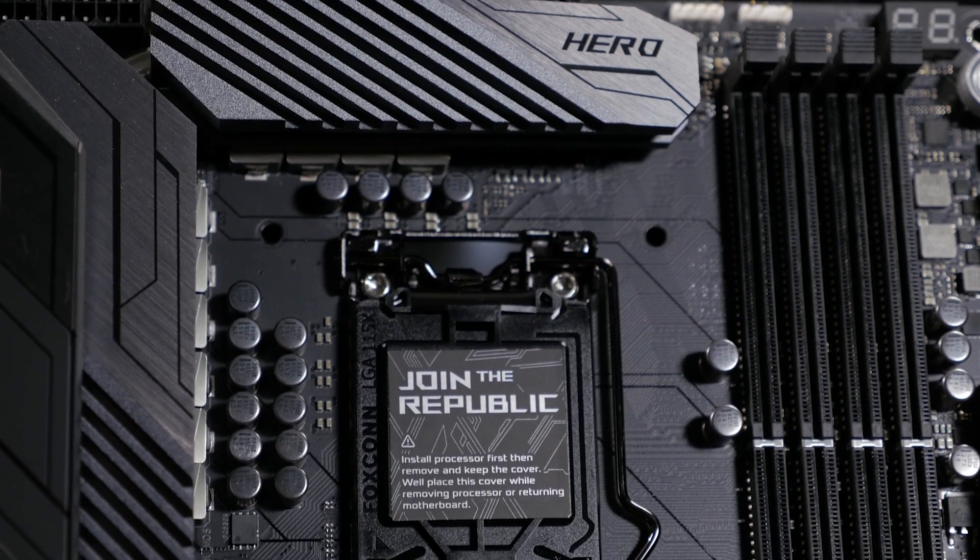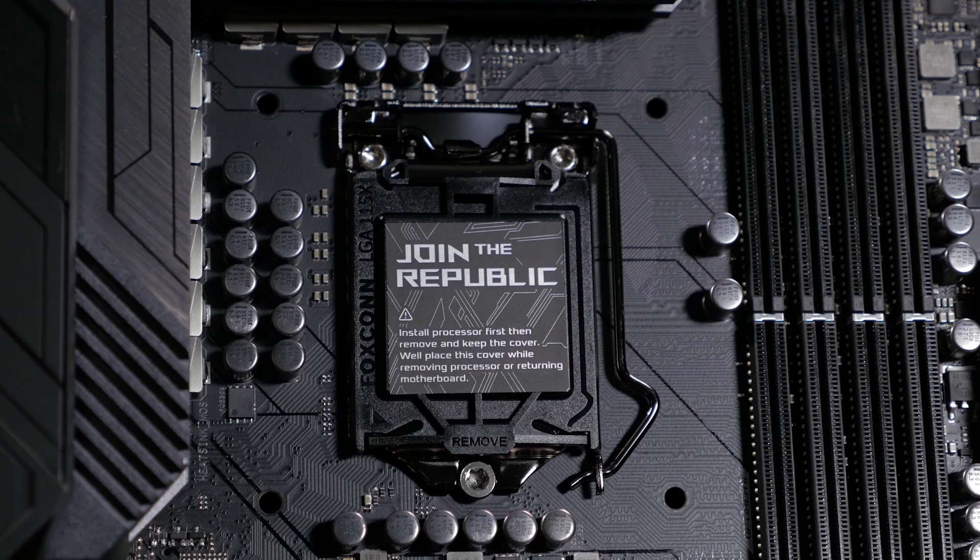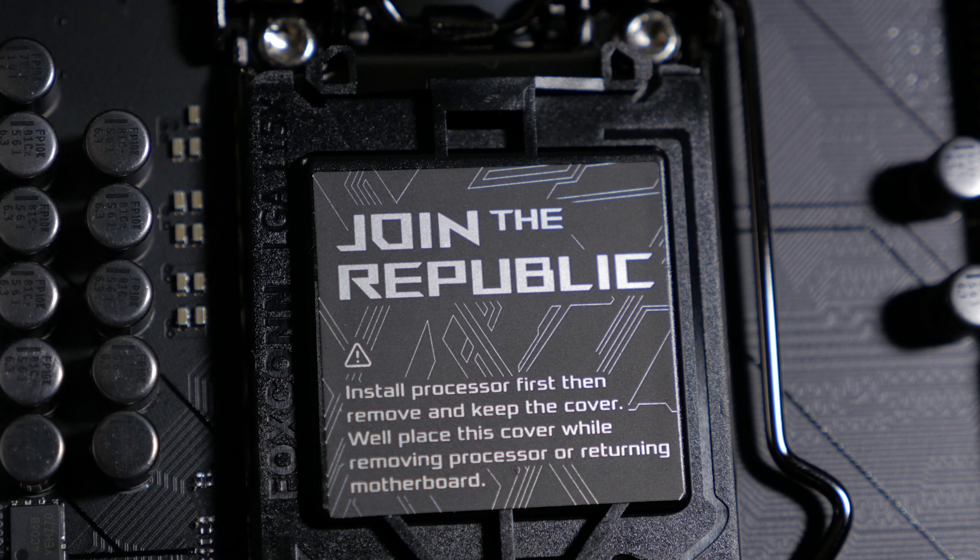The motherboard is equipped with an LGA 1151 CPU socket for 9th generation Intel Core processors, as well as being compatible with 8th generation Core i7, i5, and i3 CPUs.